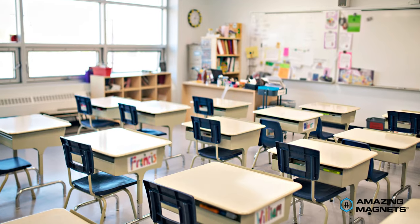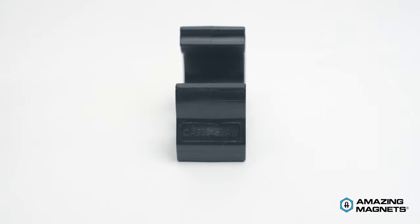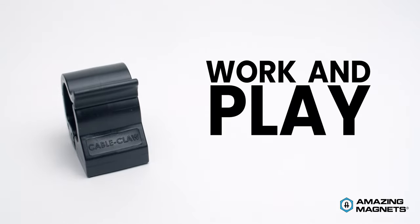And it's ideal in the office, classroom, home, or any space that needs organization. With a Cable Claw by Amazing Magnets, organize your cords and cables and work and play stress-free.